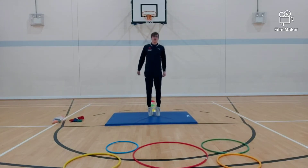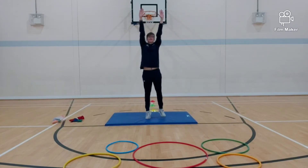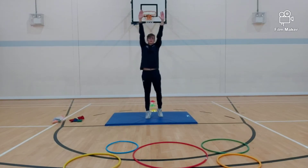And then we will go into string beans — so walking on your tiptoes. Stretch as high as you can. See if you can touch your ceiling in your house. Really stretch — nice and tall. Well done.